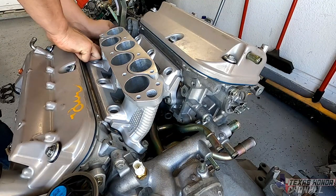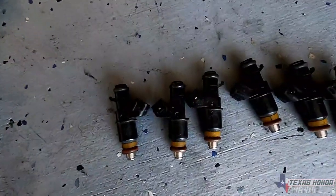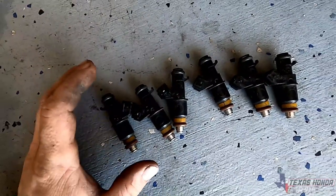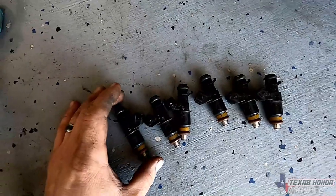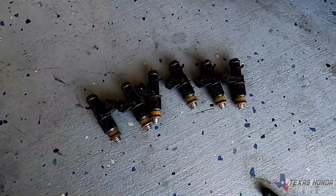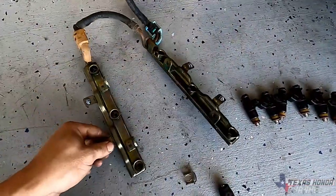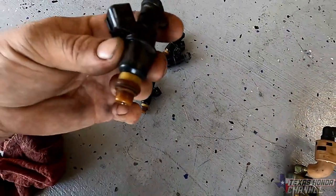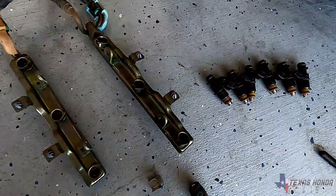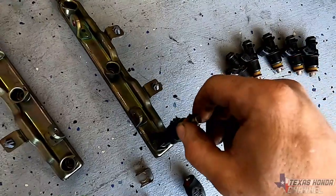We have the six factory injectors decapped. They will flow more than 270cc — they should flow around 350 to 370cc. We will flow test them, and we have a video we're going to be working on over at AGN's YouTube channel — link is in the description, go subscribe. These are the stock injectors, and these are the stock ones decapped. Super easy to replace — they have little metal clips that go right here. You just pop those off, pull the injectors out, put the new ones in, and you're good to go.